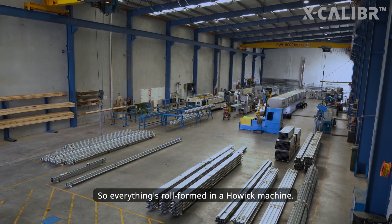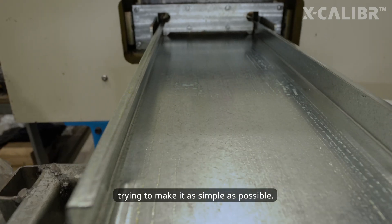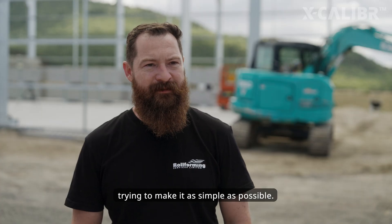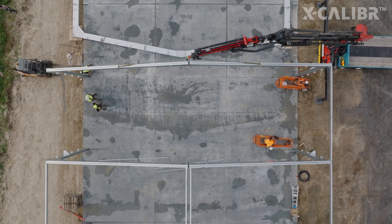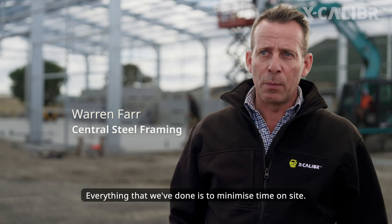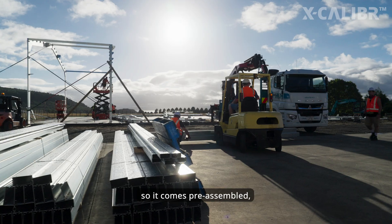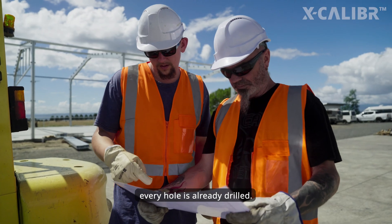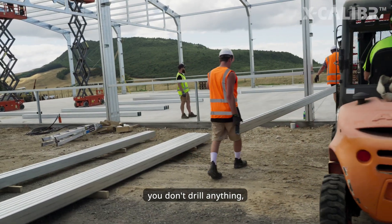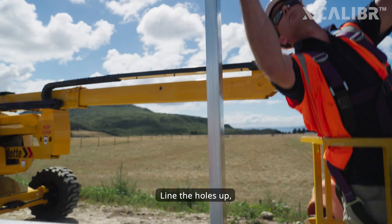Everything's roll formed in a Hawock machine. We've developed this profile over the last 10 years trying to make it as simple as possible. Everything we've done is to minimize time on site. Everything is already done in the factory, so it comes pre-assembled — all the cleats are already on it, every hole is already drilled. You don't cut anything, you don't drill anything. There's no swarf, no grinding dust on site. Just line the holes up and put the bolt in.